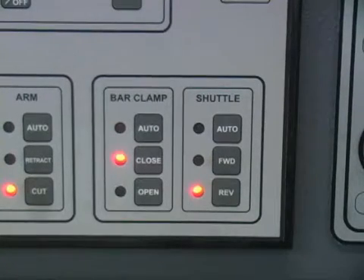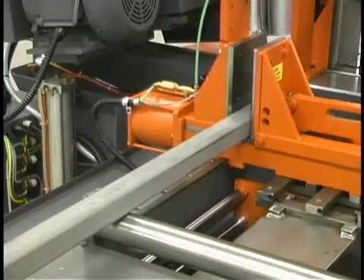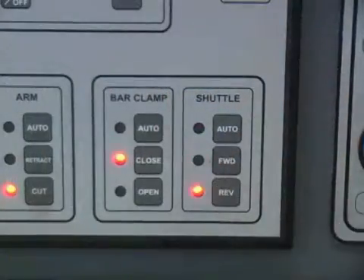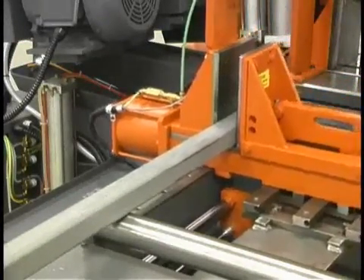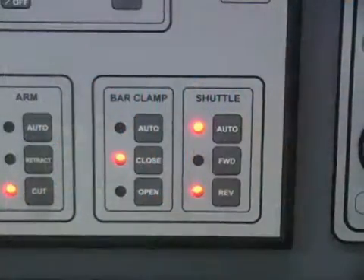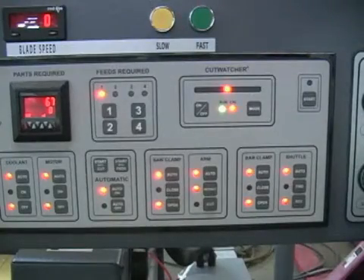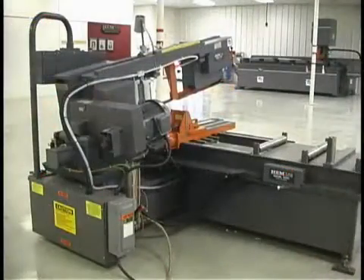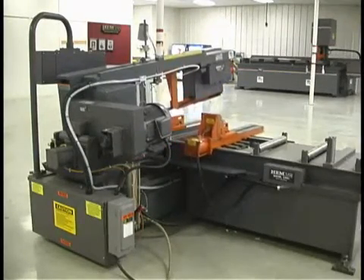The three shuttle buttons control three aspects of the bar feed. The FWD button moves the shuttle forward, enabling the part length to be changed at the rear of the feed table. The REV button moves the shuttle in reverse to the rearmost position allowed by the shuttle stop's current position. The auto button sets the shuttle to operate automatically if the auto-on button is also set to automatic. When the auto-on button is pressed in the automatic panel, the shuttle and other functions move to automatic mode on that one command.